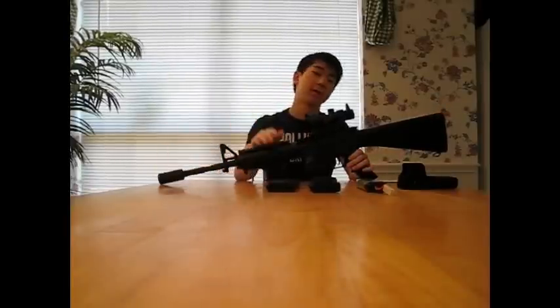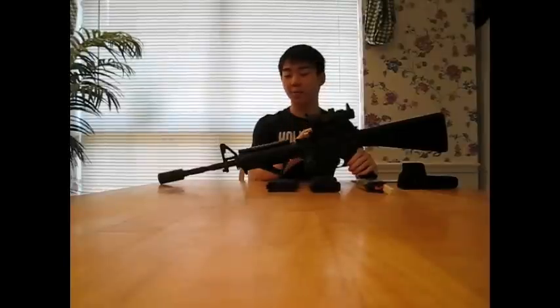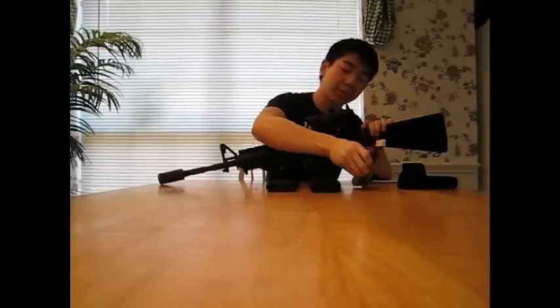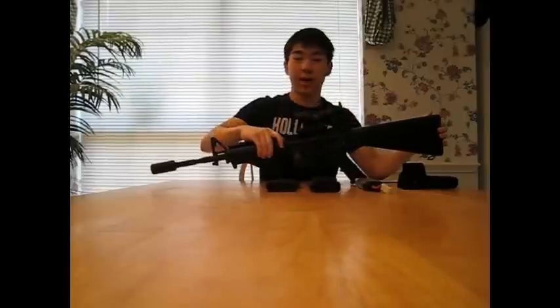I'm going to do the review from the back to the front. Starting at the back, we have a full plastic stock instead of the retractable stock on the normal M4, because this gun is basically an M4 with a metal RIS but with a large fixed stock. The large stock is nice because it fits large batteries that last a lot longer and are more powerful and upgradeable. There's also a small compartment on the bottom of the battery bay for the wiring, so it won't get in the way of inserting the battery.